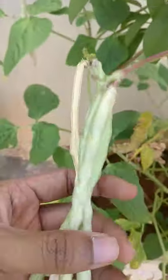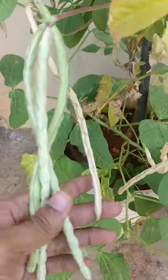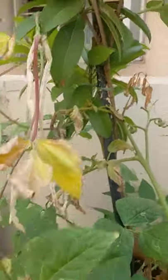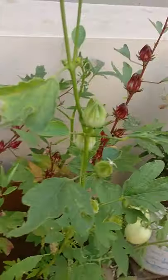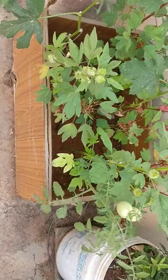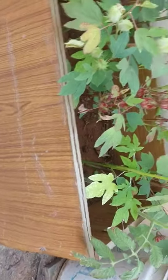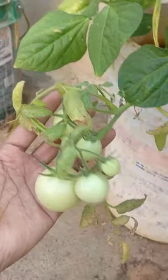And this is a tomato plant. This is something we call Halsandhi in Kannada — I'm not sure what it's called in English, but it's not beans, though it looks like beans. And this is lady's finger — you can see the lady's finger here. I've grown them in these kinds of containers.